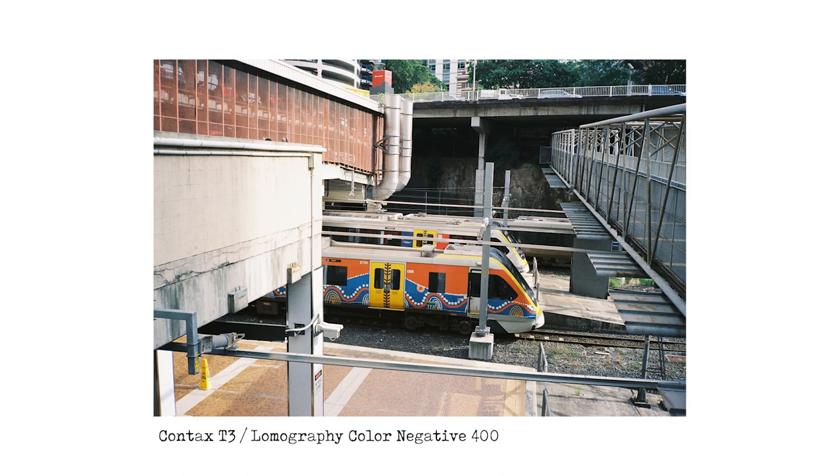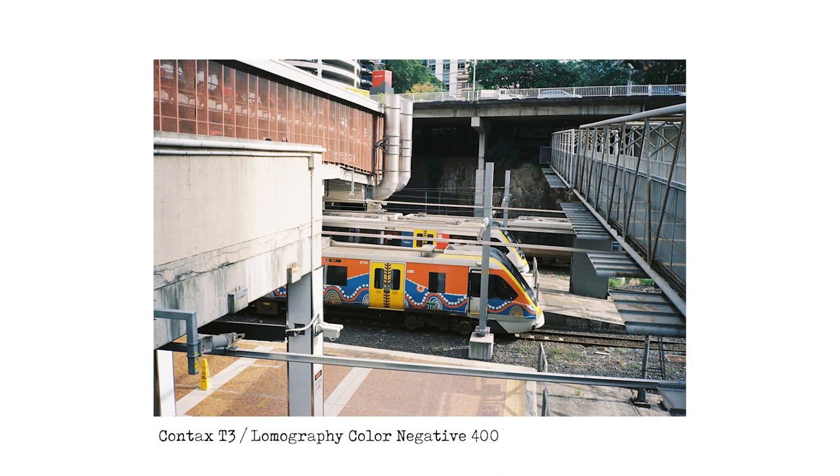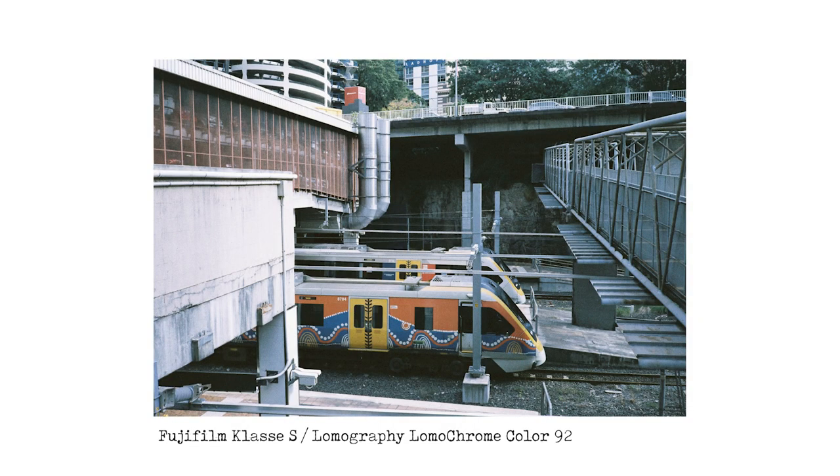Coming out of Central Station, I took a picture of some trains waiting to depart. There's some nice First Nations art on the trains — a real pop of color, and they look great with Color Negative 400. But in the Color 92 shot, they just look a bit meh — they just don't look great at all.